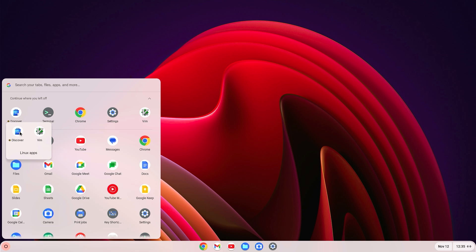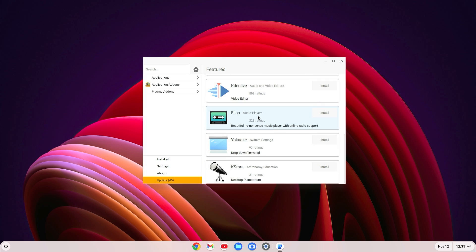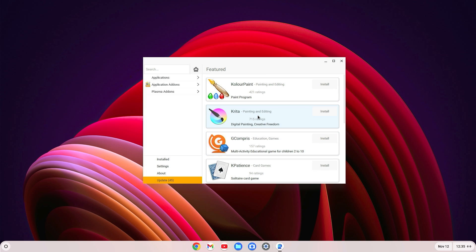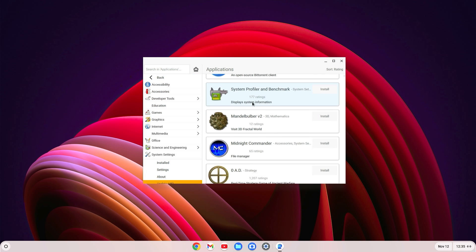Now go to the app drawer and you will find the Linux folder. Inside it, you will find the Discover application. Open it and you will see a list of many available applications. You can install any application you want easily by clicking on it — there are lots of apps available in the store.